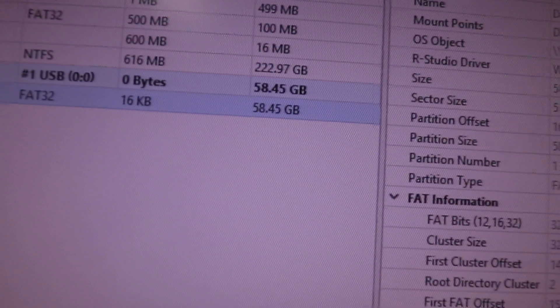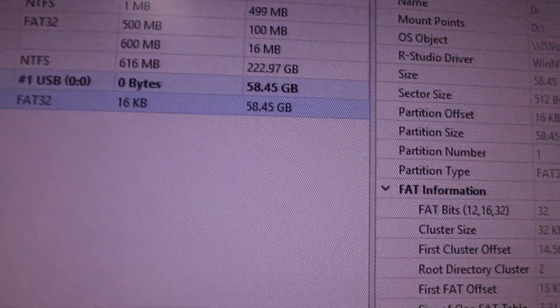There's the SanDisk — there's the 64 gigabyte capacity. And if we preview the hex, you can see that there is data in there. Awesome — that's it.